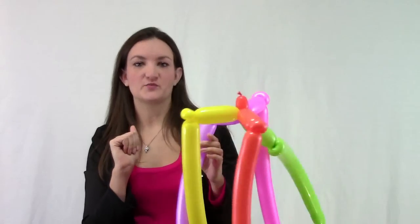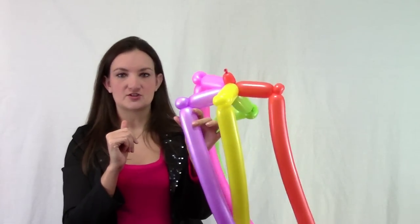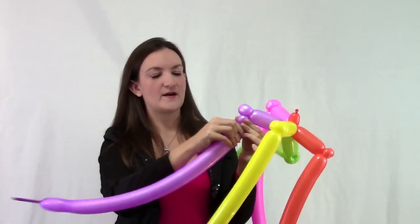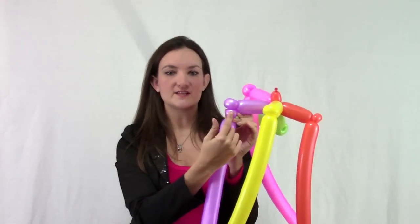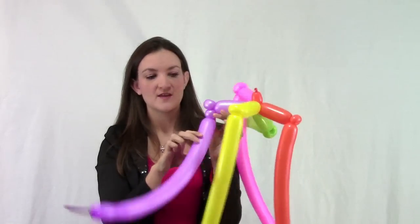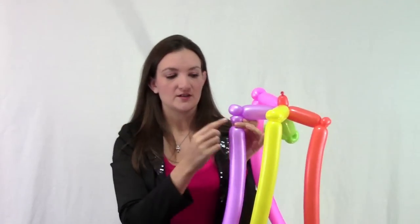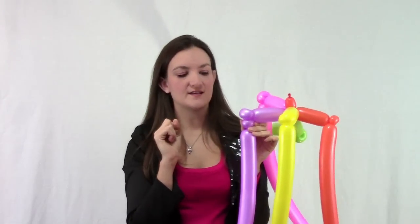Now we're going to start the weaving process. Pick any one of your balloons to start with and make a small bubble. The key with weaving is you want all of these small bubbles to be as close to the same size as possible. The bubbles we make going across can be different sizes and that will change the shape of your balloon, but for the best overall look you need these bubbles to be very consistent.